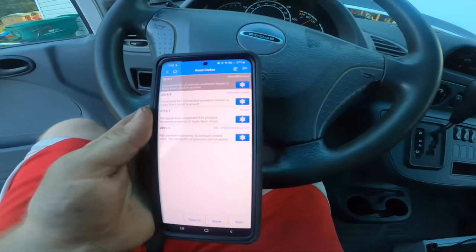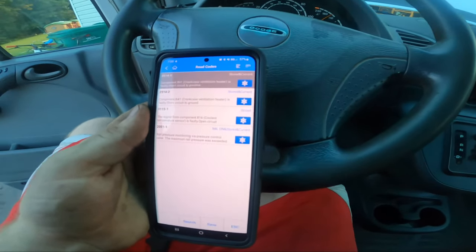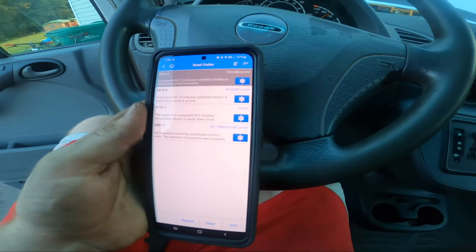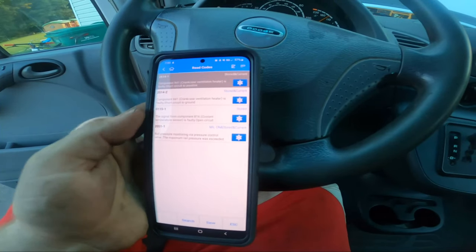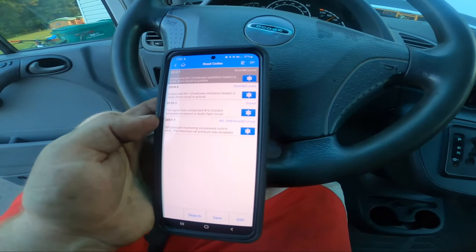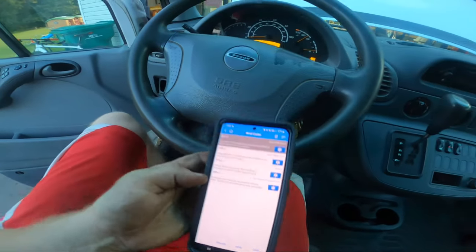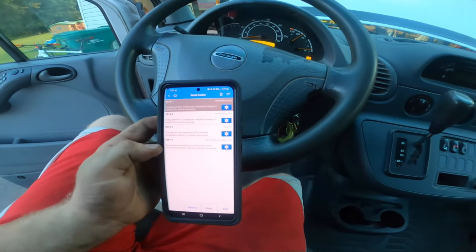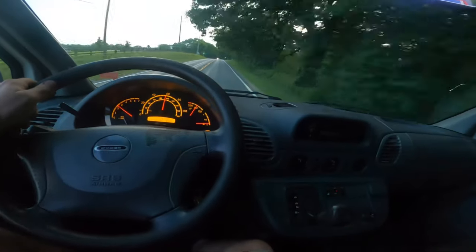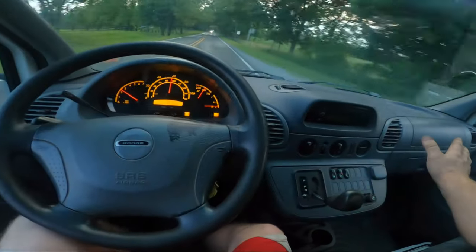I'm going to grab my scan tool and see what that is. Short to ground, short to positive on the crank vent heater — I haven't plugged that thing in in ages, so that might be broken. Signal for coolant temperature sensor: faulty — yeah, I'd believe that. And rail pressure monitoring — that could be from startup. I'm going to clear all these and just see if anything persists. Temperature's up and down a little bit, that's okay — there might be air pockets even though I used that vacuum thing. I don't have heat yet... oh, there is heat. Got some heat coming out.